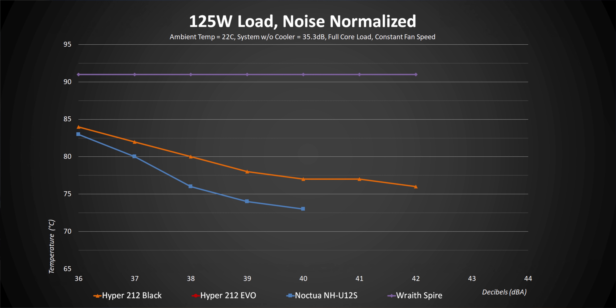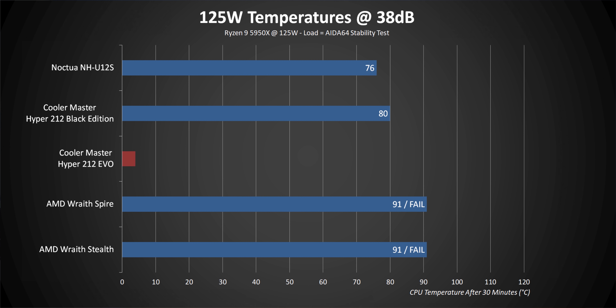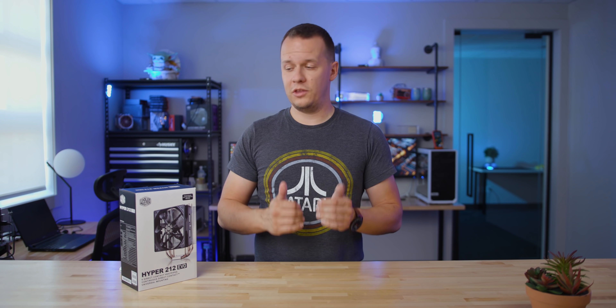90 degrees is our temperature cutoff in every test, since AMD's PBO feature will start throttling power past that, and we don't want any current AMD or Intel CPU running constantly above that anyway. In this case, the Spire couldn't pass a single run at any decibel level, which is understandable since it's rated to top out at 95 watts anyway. But at 125 watts, the Evo starts falling further behind the Black Edition and U12S at lower fan speeds, probably because its fan is more optimized for moving air at higher RPMs. That also means it has to get louder than the other two coolers to deliver the same or competing temperatures. But we also have to remember this thing costs only about 30 bucks, and that, aligned with the other coolers here, makes it one of the best values we can possibly imagine.